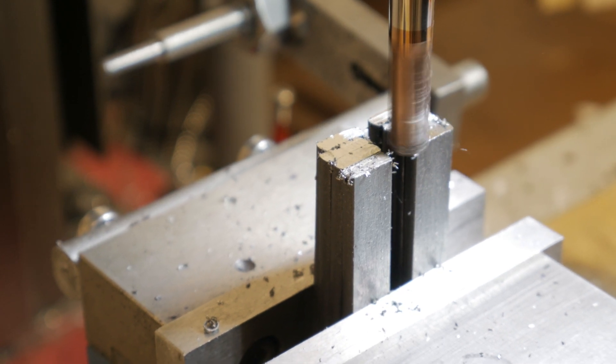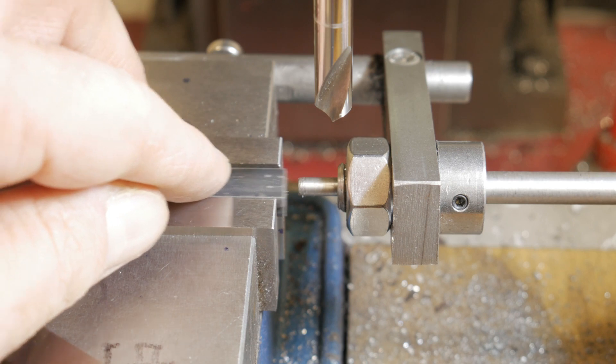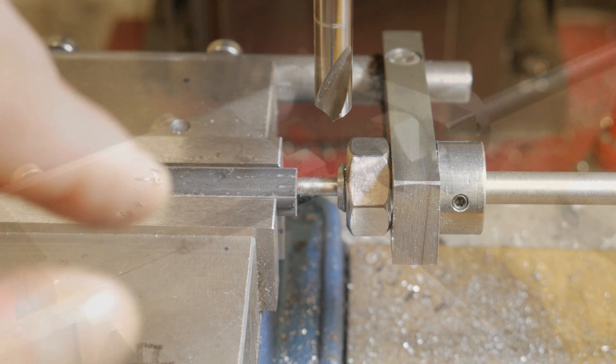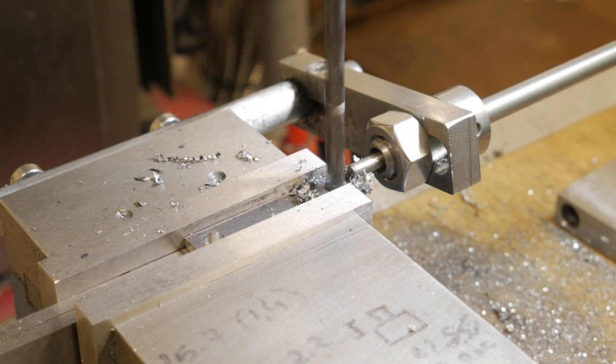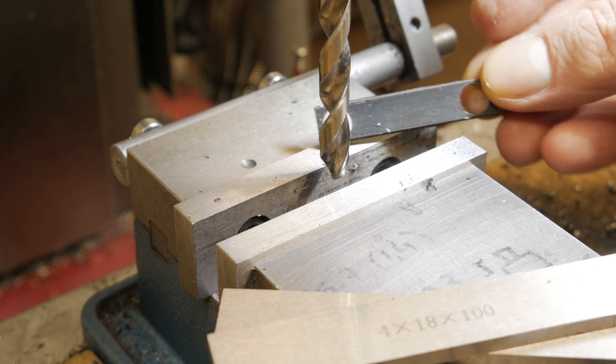When I finished the length it was the moment to make the holes, and for this I will use my vice top — very useful because for every connecting rod the position of the hole will be the same.